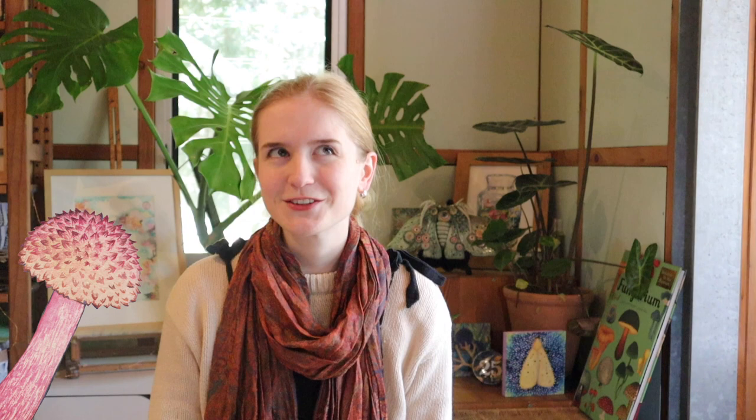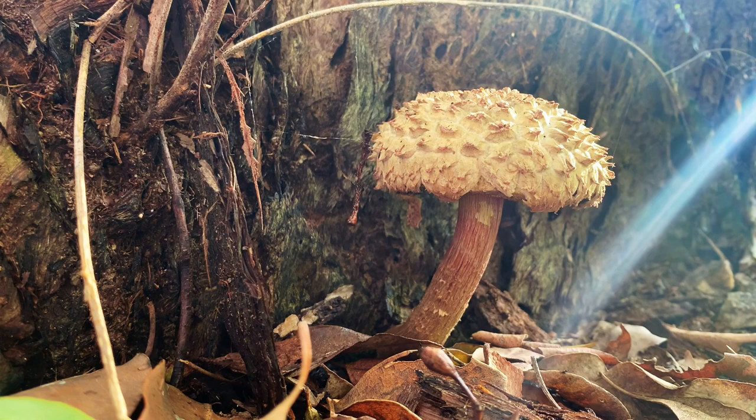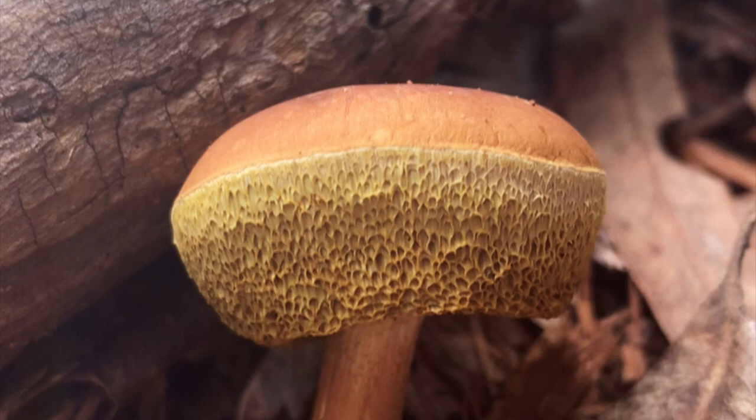Unlike the stereotypical gilled fungi that we're all used to seeing, this species belongs to the Boletaceae family. This is a family of fungi that have pores instead of gills on the underside of the mushroom cap.